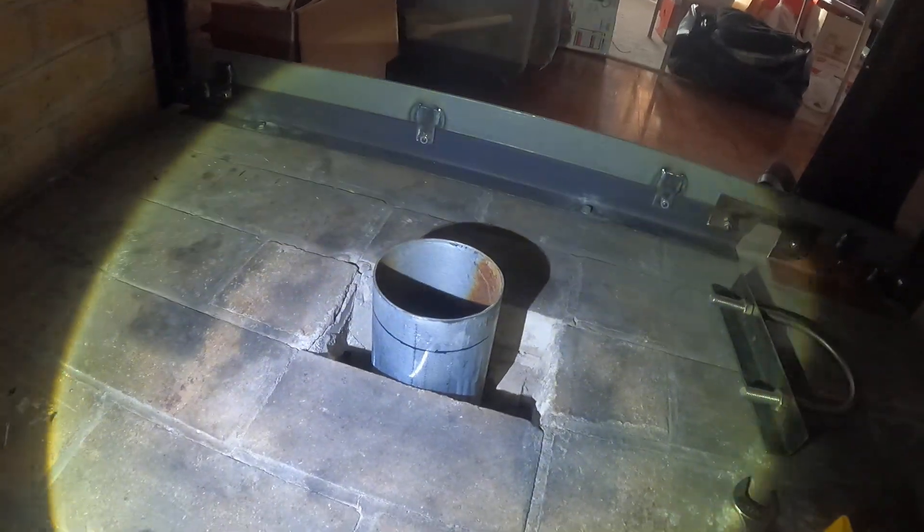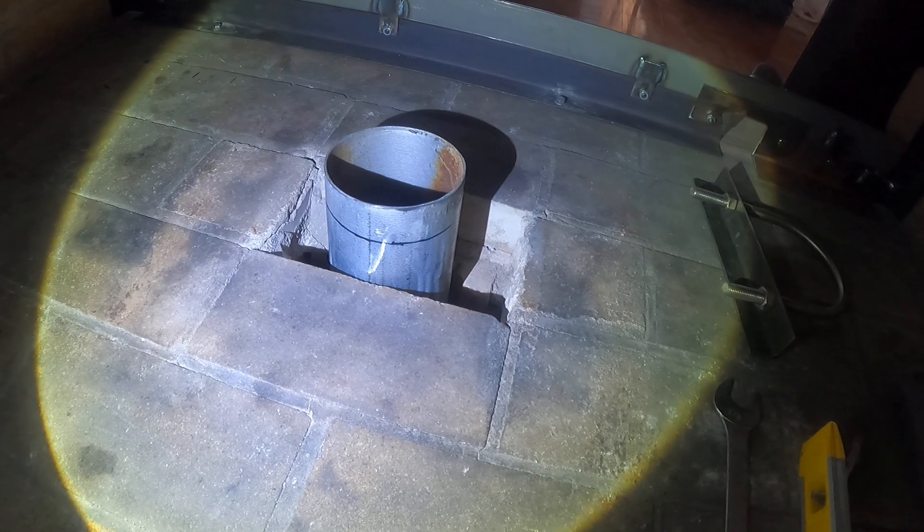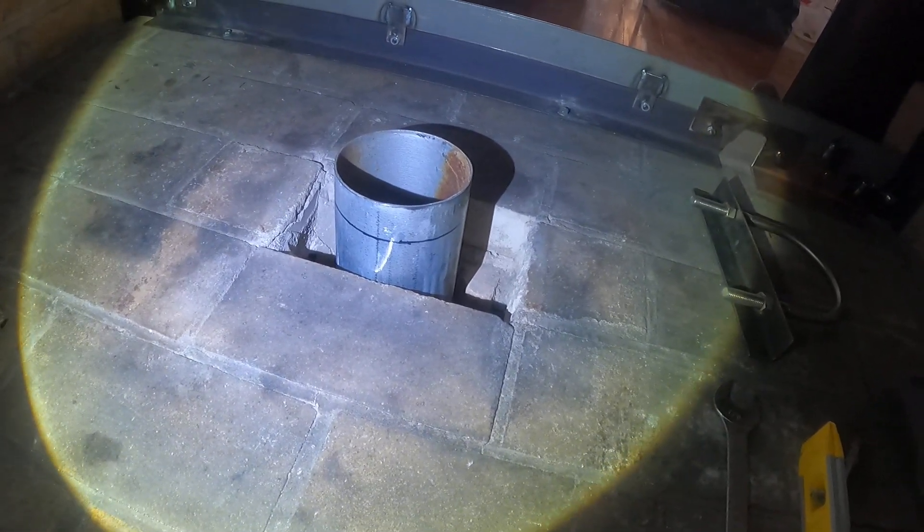We finished measuring the pipe and it turns out it's a little too high — when we put it in, it's sticking up higher than it should be. You can see we drew a black line where we need to cut it so that everything fits the way it should. We have to go outside in this blistering cold — it's below zero — pull it out, cut it to fit, and then come back in.